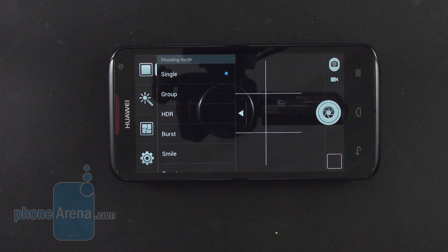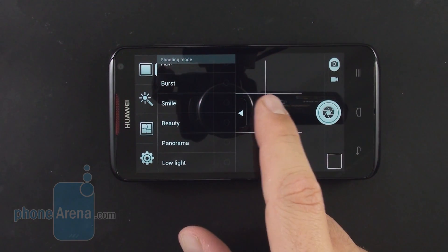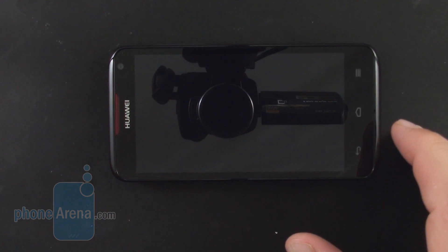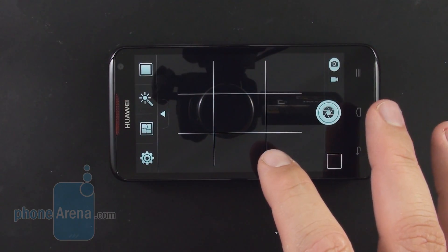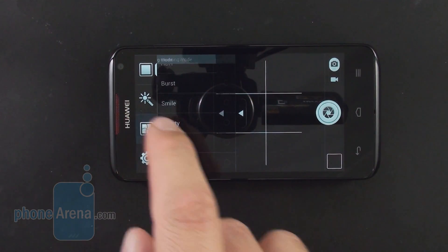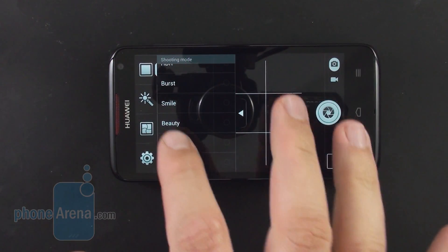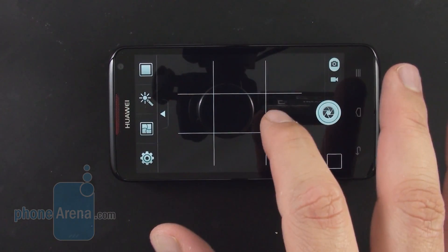The 8MP rear shooter sports a dual LED flash, and the phone enters the camera interface very quickly when you tap the icon. The camera is also snappy when focusing and taking a shot, typically about a second or two depending on lighting conditions. There is an HDR mode, along with stock panorama, a funny faces option, and a low-light mode. Huawei also throws in a number of color effects you can apply to pictures and video.